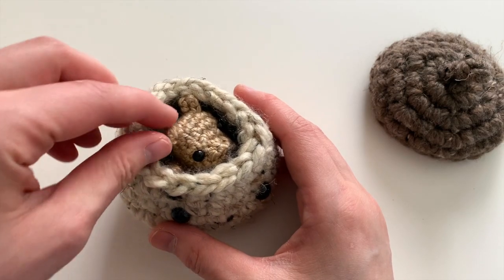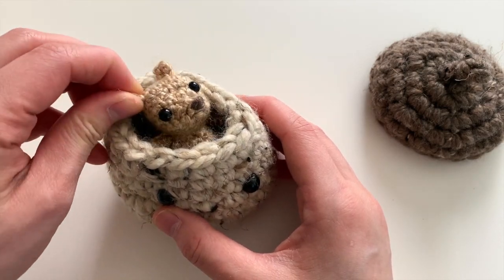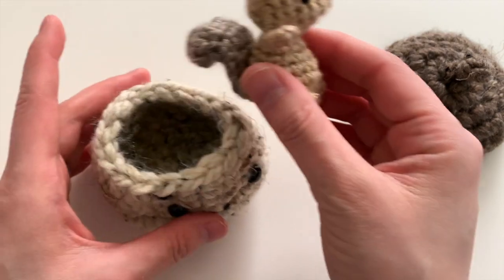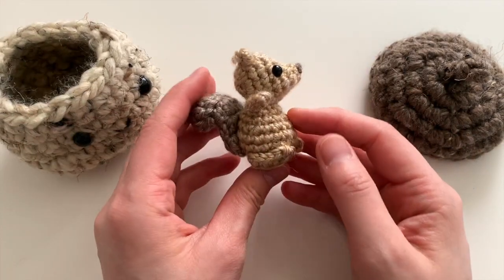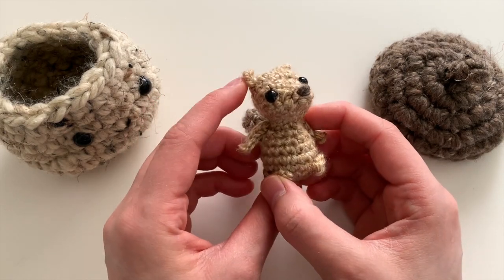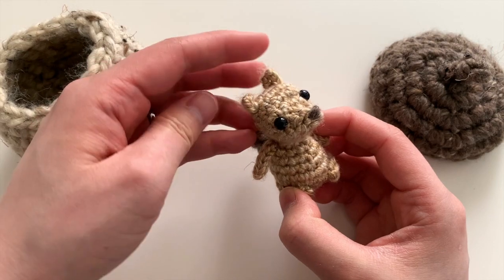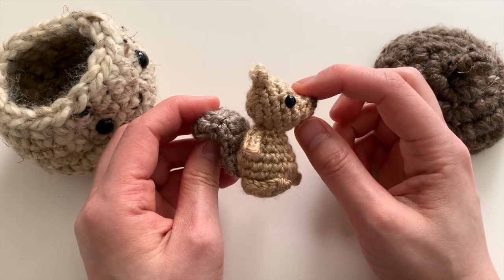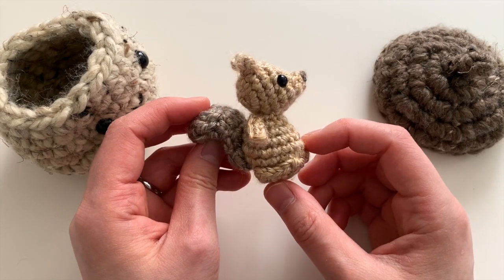He's a tiny little baby squirrel, and he is a miniature Amigurumi that works up super quickly. I love that these tiny pieces are just so cute and fun to crochet up. He has a cute little point to his nose, as you can see.